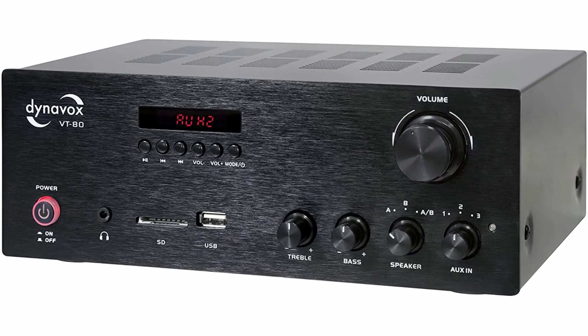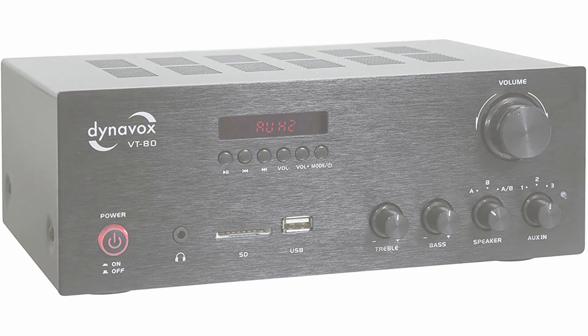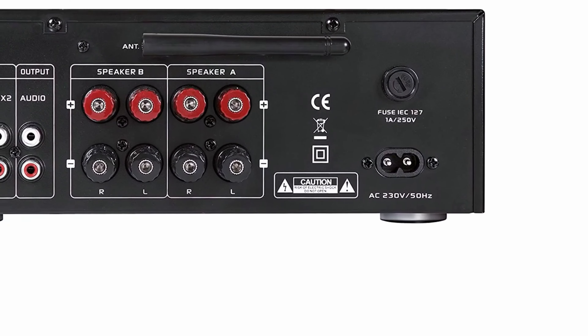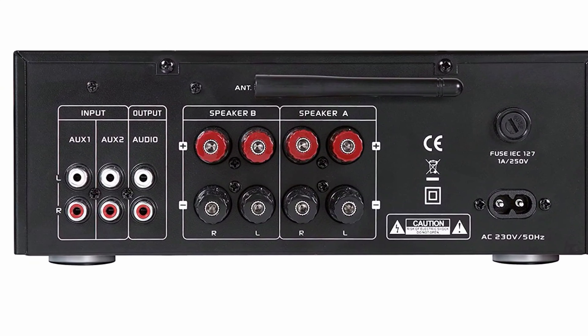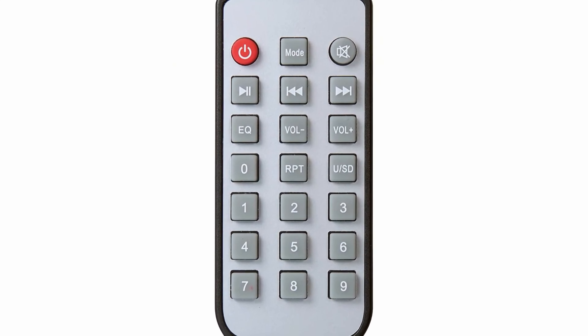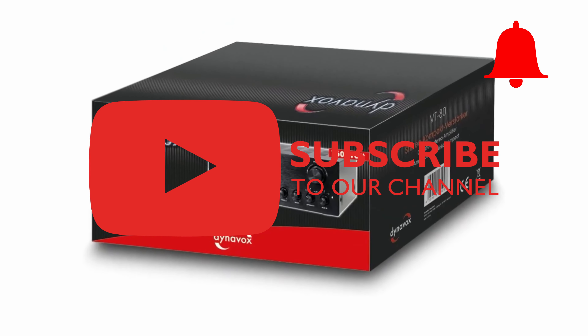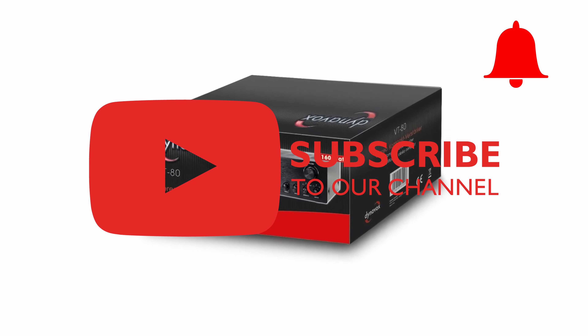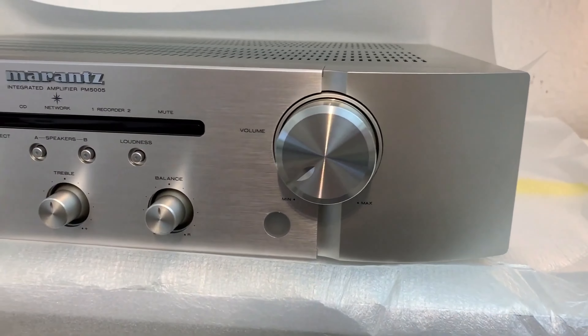We have linked all the products in the video description for even more details. Have you already decided, or maybe you have one of these products at home? We would be happy if you let us know which device you prefer and above all why. I hope I could help you in deciding on your purchase — if so, please leave a like and don't forget to subscribe to the channel and click on the notification bell. That would really help us. Thanks for watching and see you very soon!